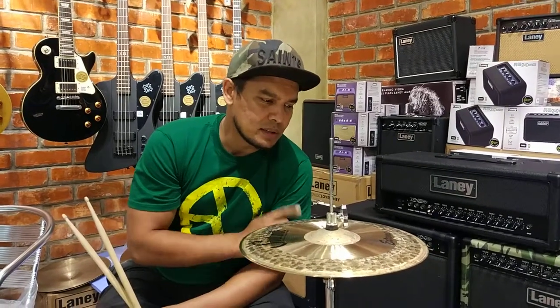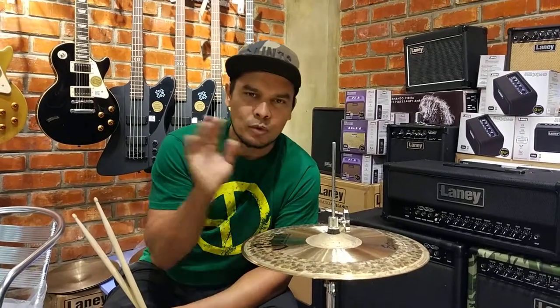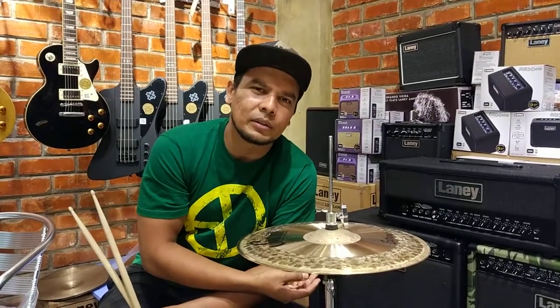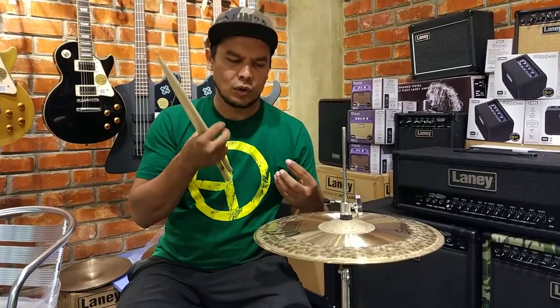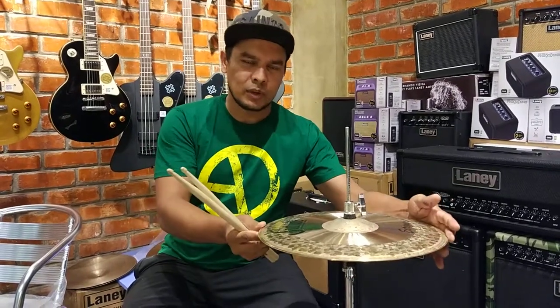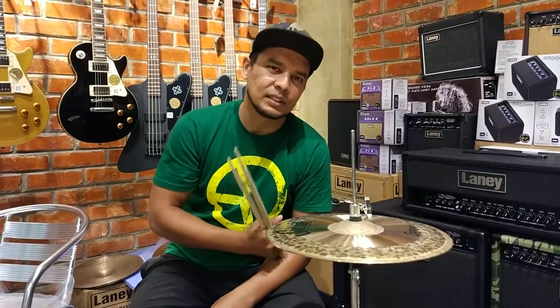What we have been using for this series includes 10-inch hi-hats and 15-inch hi-hats. I usually use them as 14-inch hi-hats. We usually know how they sound, and we know how they sound when you have a 15-inch hi-hat.